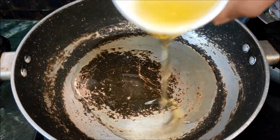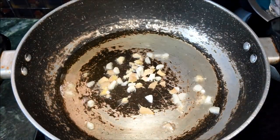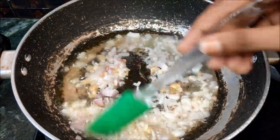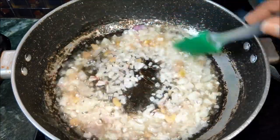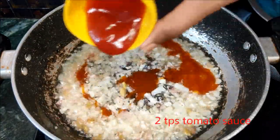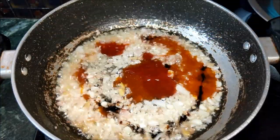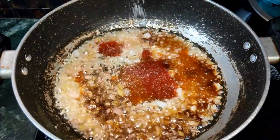Then, add 3 tablespoons of oil, add onions, 2 tablespoons of red chili sauce, 2 tablespoons of tomato sauce, 1 tablespoon of dark soy sauce, 1 tablespoon of vinegar, and 1 tablespoon of sugar.